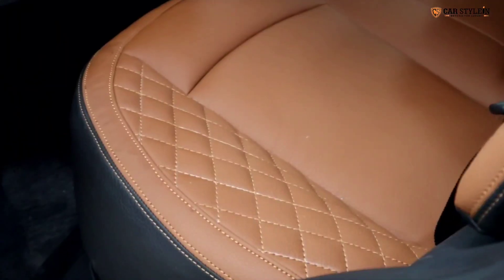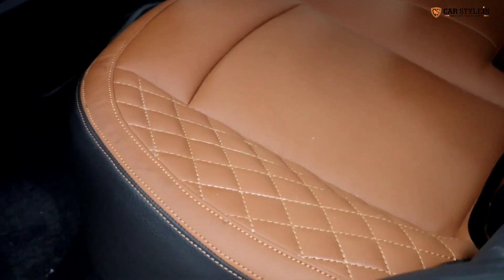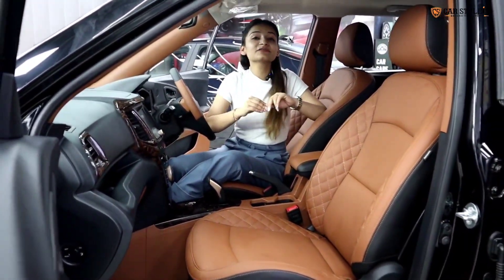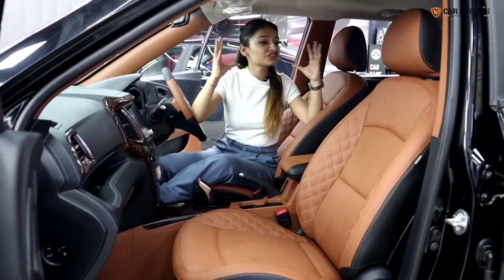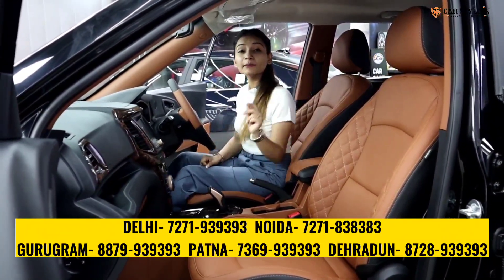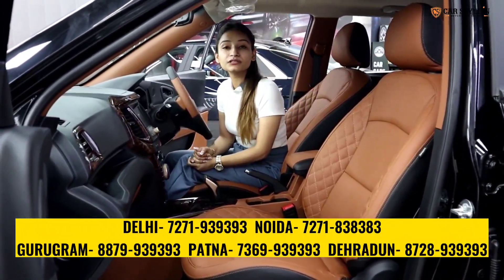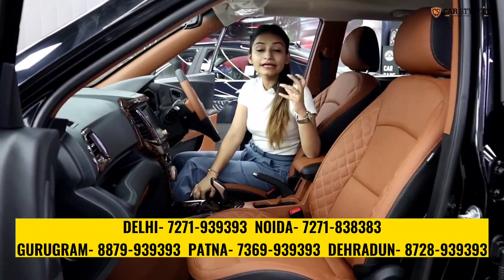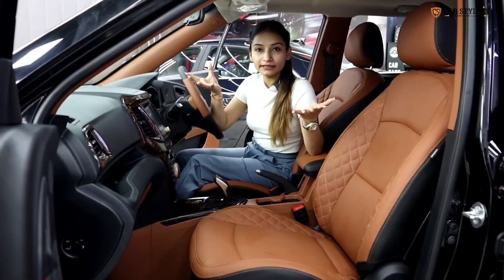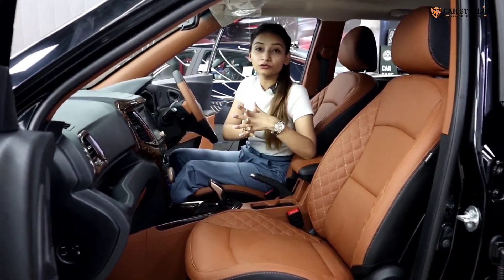It is a very simple and sober design that we have given to the car. You can see the sides with the exterior cushioning here and the seat design. We have added a leather soft fill coating in the car. This means the parts of the car are also well maintained and the grain quality is good.